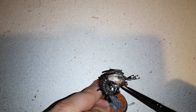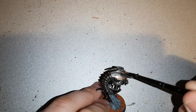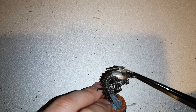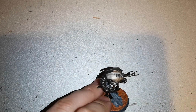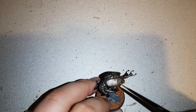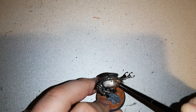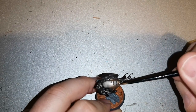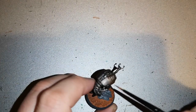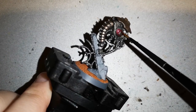Once that was dry, I layered Runelord Brass over the top part of the construct's thorax carapace. This makes it look a little different and more in keeping with the army I'm painting. I personally thought it looked very good. There are also other little areas I went over with Runelord Brass, including that curved, almost tail-like section the construct has.